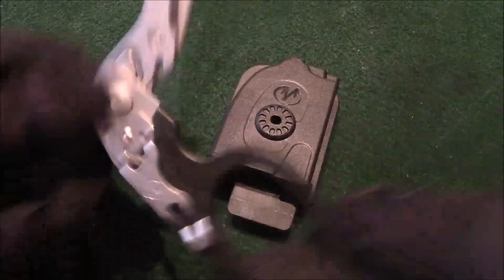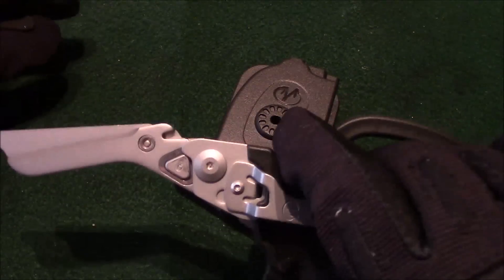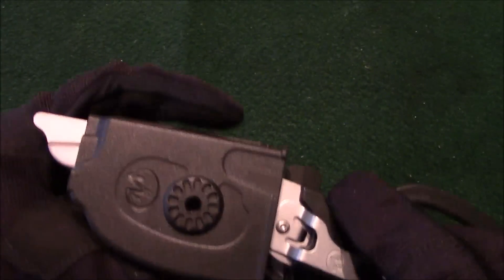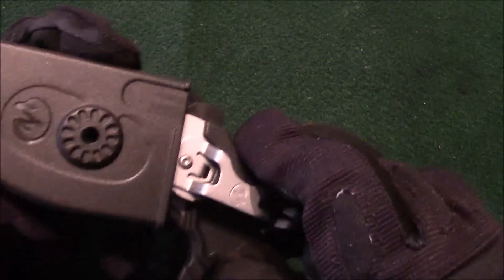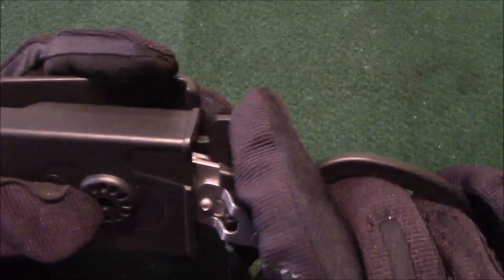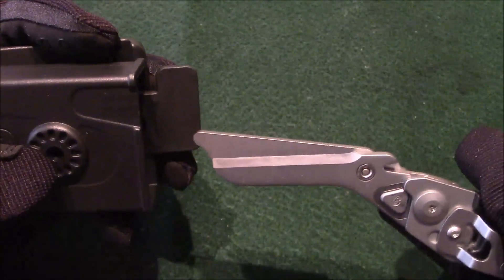Let me show you storing it in the open configuration. All you have to do is slide it in and it locks — you cannot pull it out. There's a tab right here that you have to depress. Just press this tab with your index finger, push it down, and it comes right out. Nice and easy.